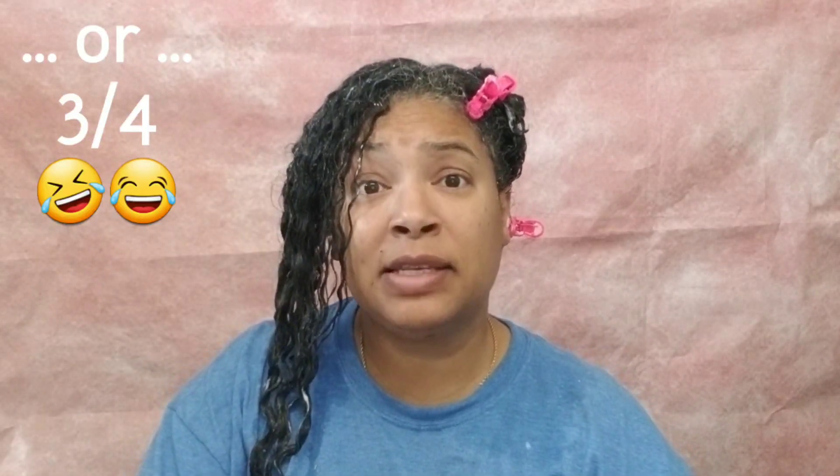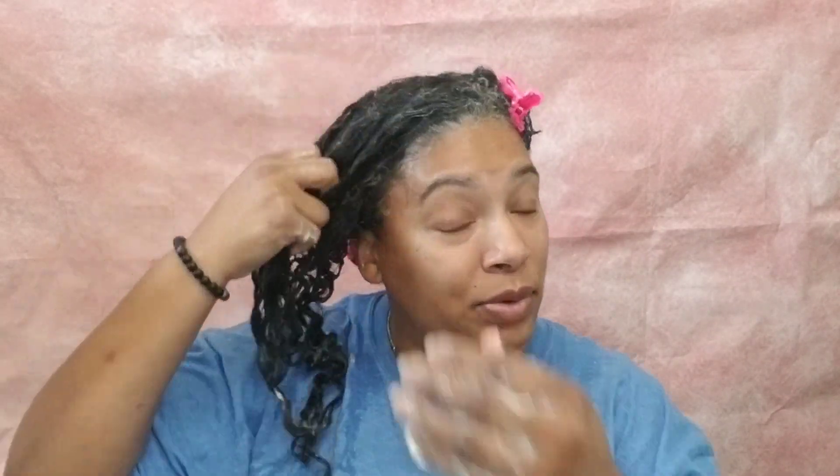Applying the product is very easy, especially with my hair already damp and wet. I applied maybe about $0.75 worth. For a while I was measuring products by nickels, quarters, and dimes. You know, products back in the day used to say apply a dime-size amount. So I started saying I was applying a quarter, $0.50, $0.75, a dollar worth — so I'd say between $0.50 and $0.75 of product was applied to this section.